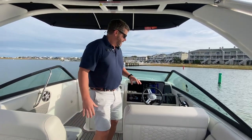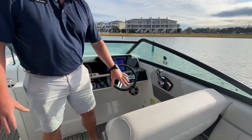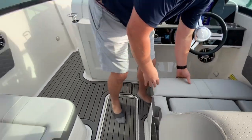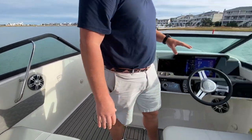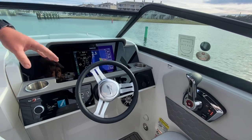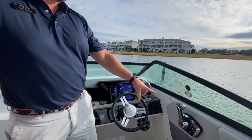We have very nice seating up in the front for the captain and passenger with nice bolster cushions, and then a Simrad 12-inch GPS chart plotter on the boat and our new throttle system with Mercury that integrates active engine trim as well.